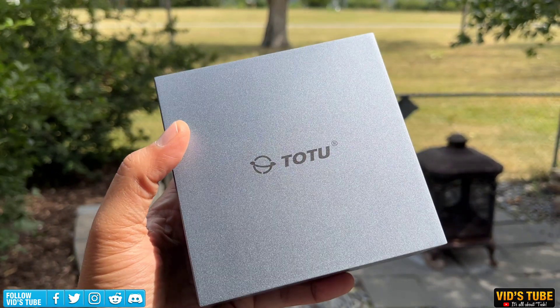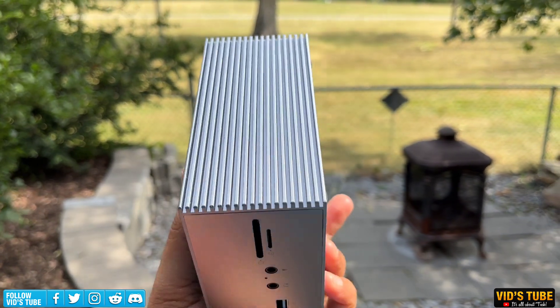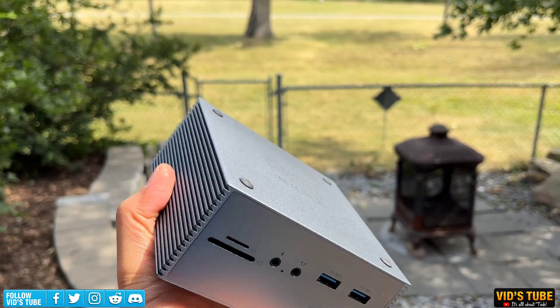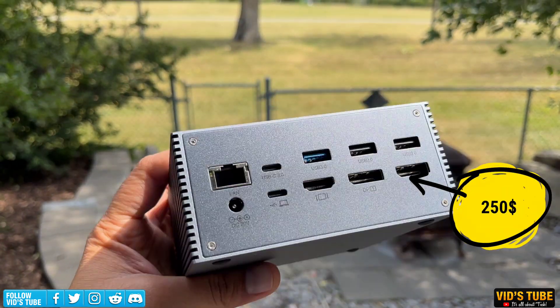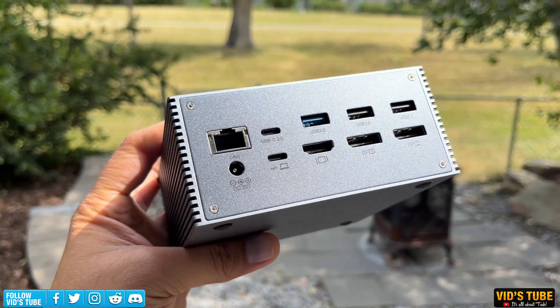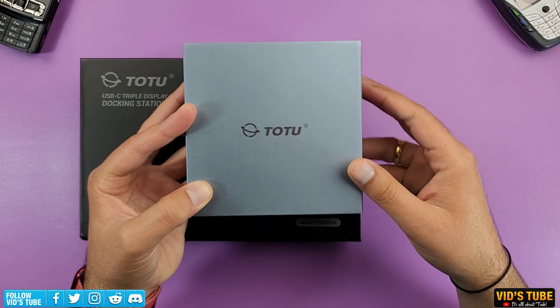This docking station is from a brand called TOTU — I'll spell it out rather than try to pronounce it incorrectly. It is listed on Amazon for $250 USD, though the price may vary at the seller's discretion.